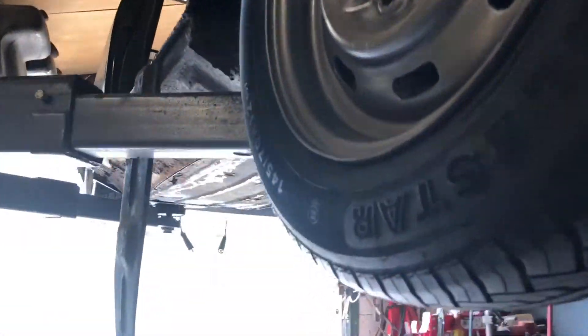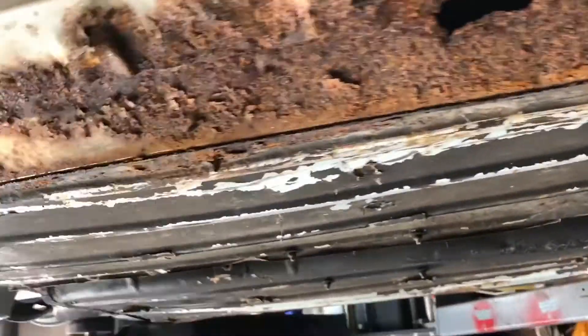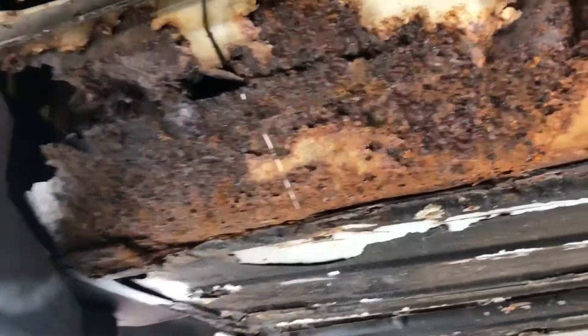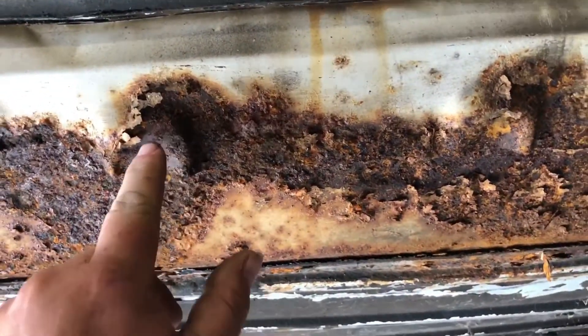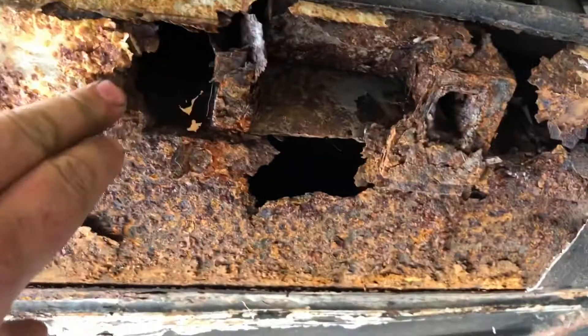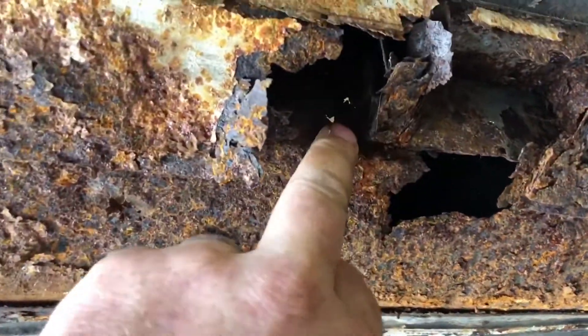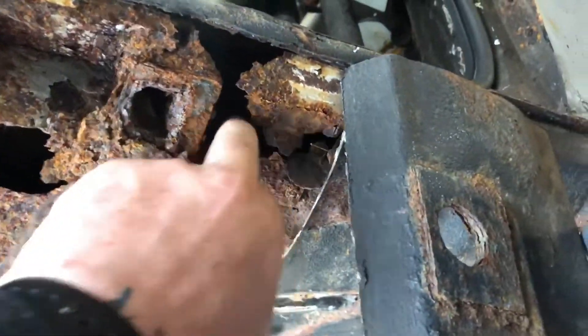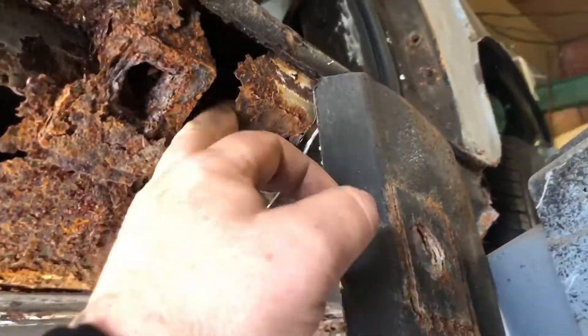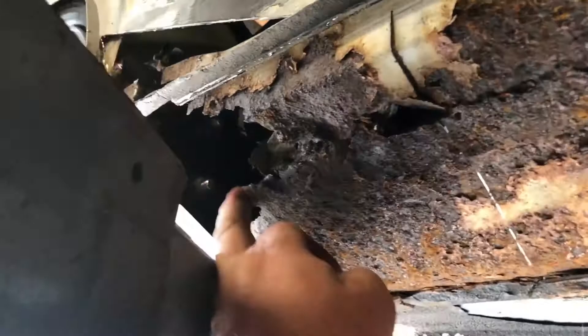Here you go - this is what we're looking at under here. It literally was covering up the original sills. You can see these have been dented in, obviously to make sure that thing covered it over. I actually thought the inner sills were all right, but it turns out I've got a little hole here and there. I did prod them around from the inside of the car and they seemed all right, but I might have to make a few little repairs, especially at the back here.